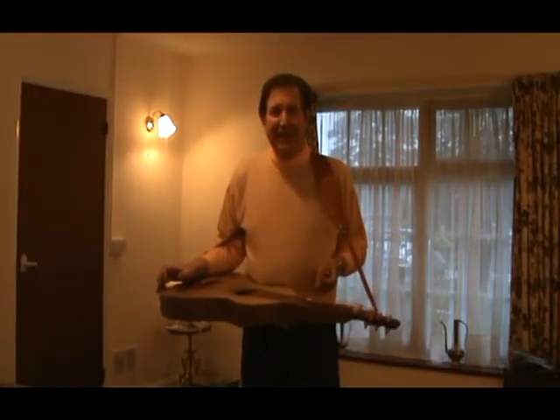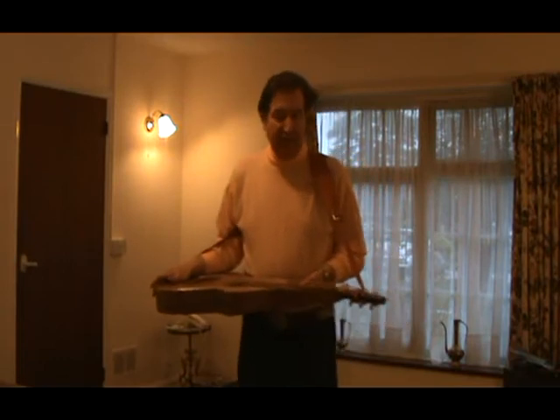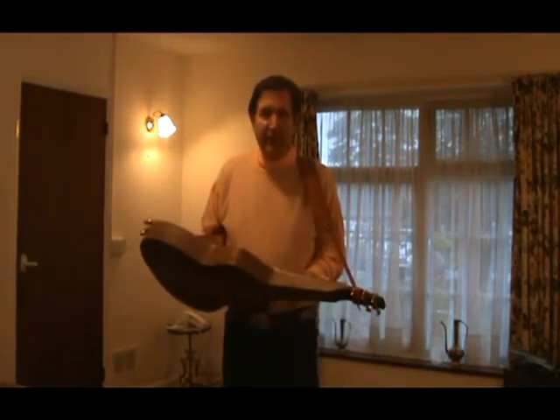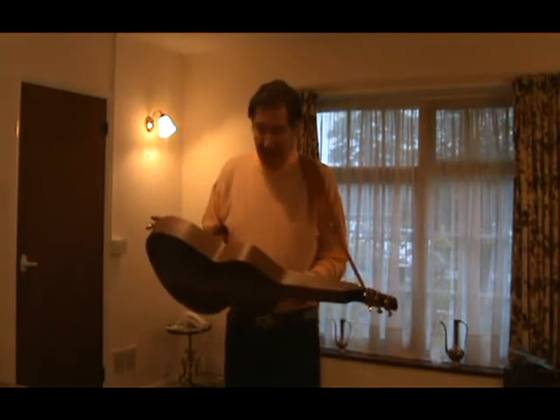Hello everybody, this is Rupert Kingston here in the UK. I'd like to show you this lovely Weissenborn Style 2 guitar which was made for me by Emano Pasqualato over in Italy. It's a beautiful instrument, very very resonant, beautifully made.